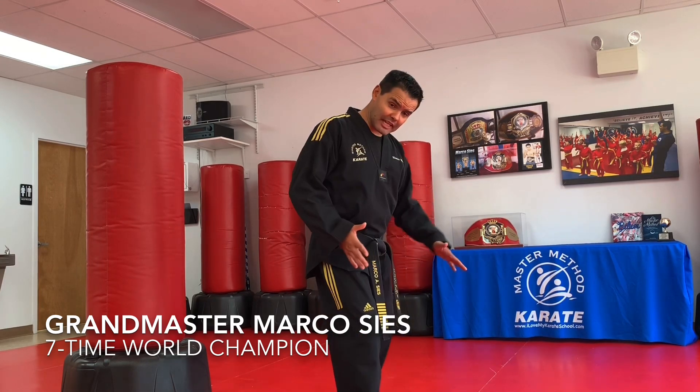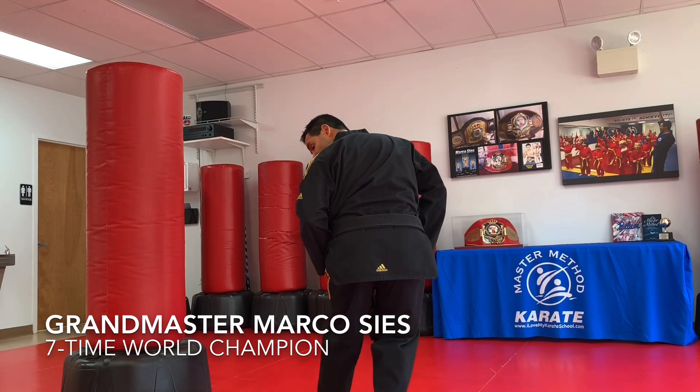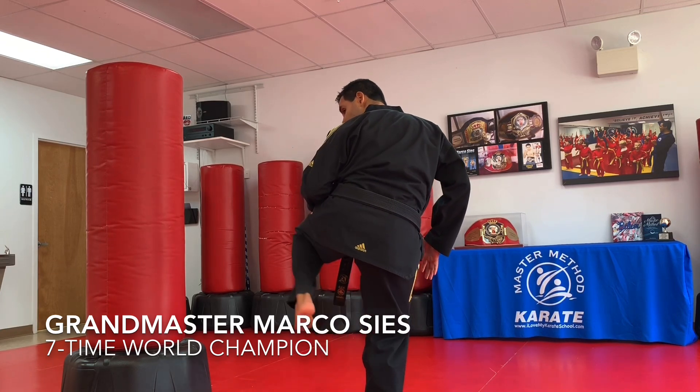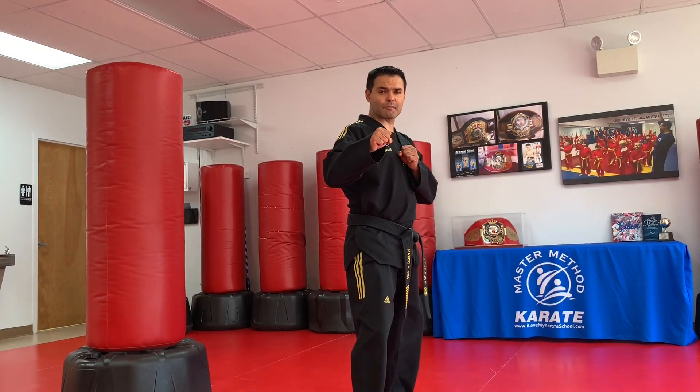One leg is still in the back. The leg in the back is going to stay in the back. You keep turning, you look over the back leg inside, and from there you're hooking all the way across behind you.